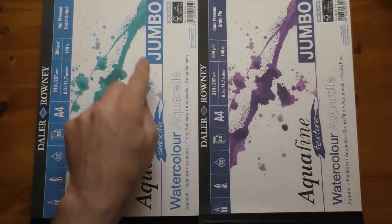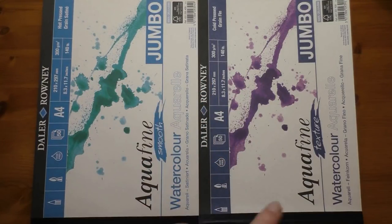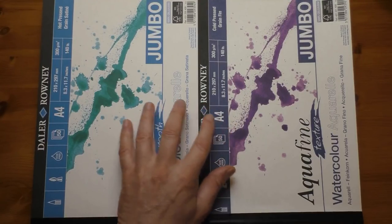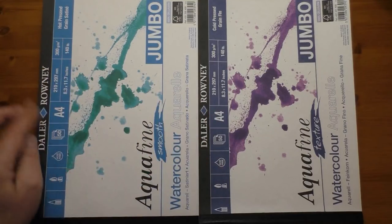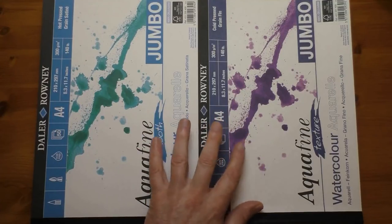On the other two pieces of A5 I've done two little paintings which I'll show you in just a second. But first of all, both of these pads are absolutely identical in every way - they're both A4, both 140 pound in weight, acid-free, 50 sheets. The only difference is the texture, that's all.